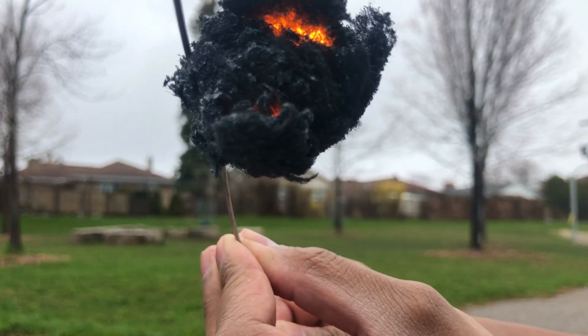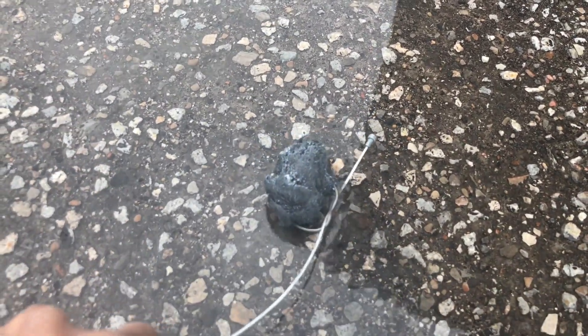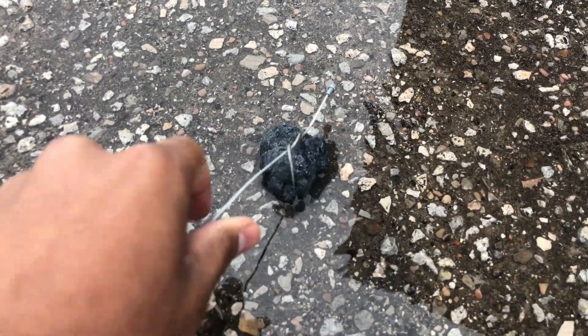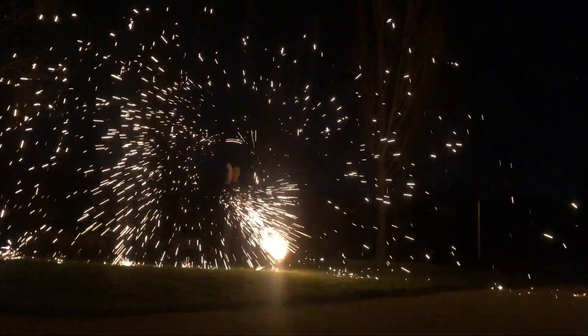Once your steel wool runs out it'll look something like this — it is still very hot, so be very careful. I also went ahead and tried it at night to show you guys how it looks, and it looks a lot better at night than it does during the day.